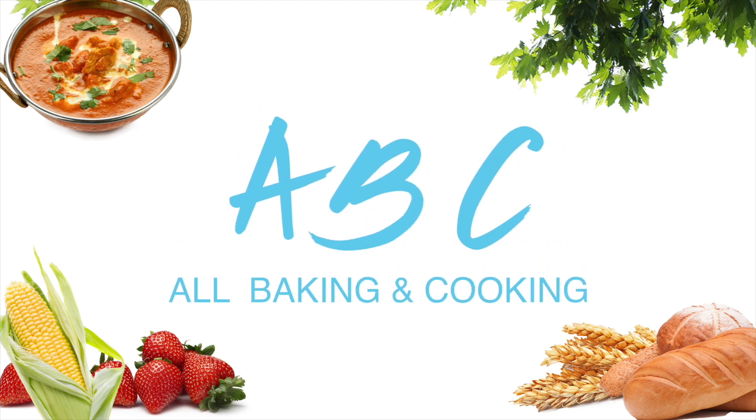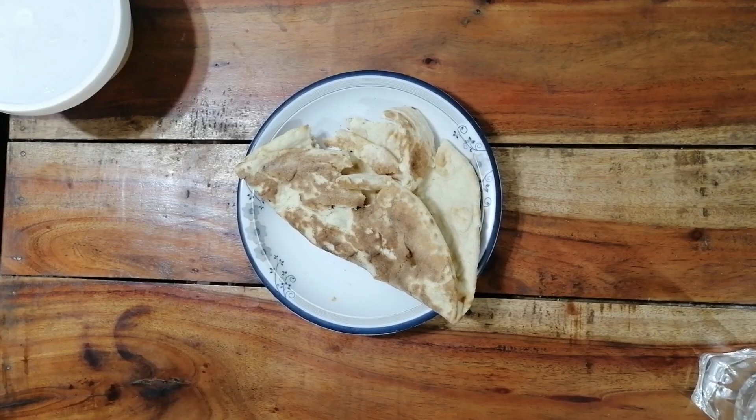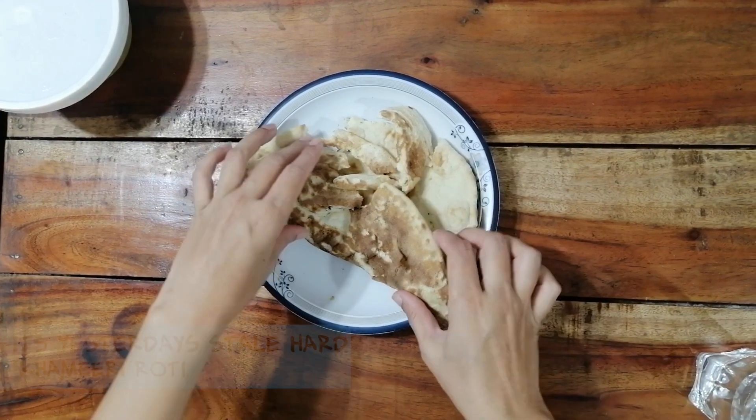Assalamu alaikum and welcome back to All Waking and Cooking ABC. Today I'm going to tell you how to utilize old stale leftover bread.